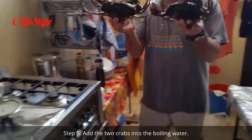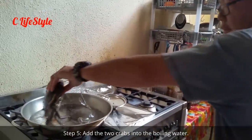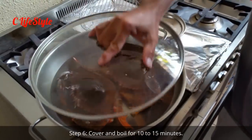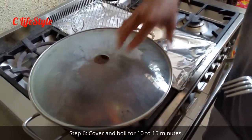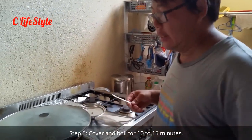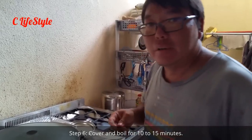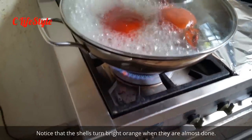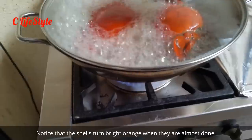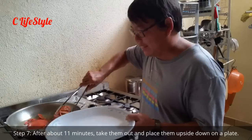Two crabs, no broken shell. Cover it — the water was already boiling and I put the crab in. We leave it for about 10 to 15 minutes and the crabs will be ready. The crabs have been boiling for about 8 minutes and they're almost done.